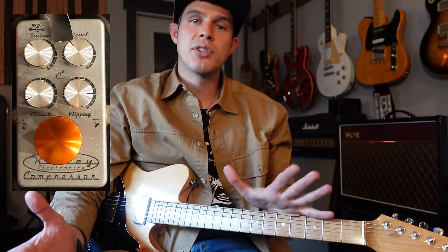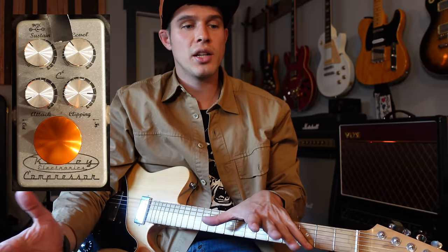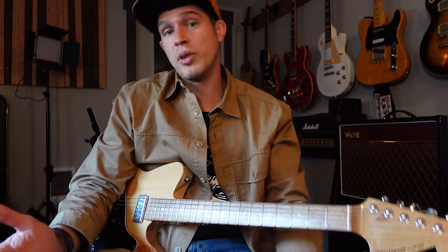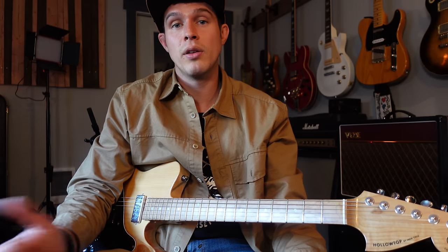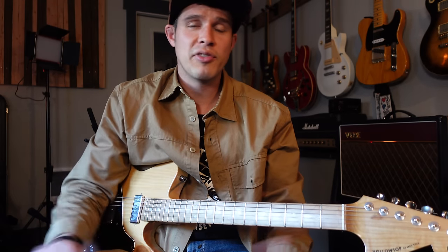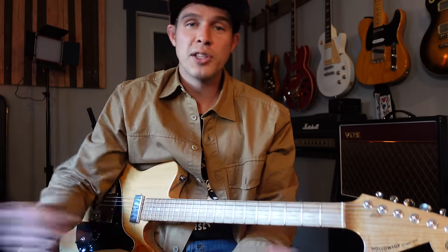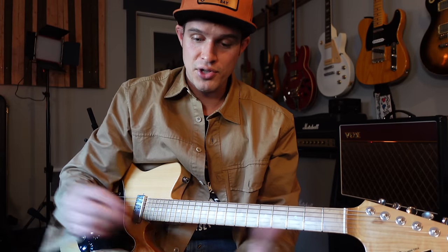I have the compressor turned on. If you're not used to working with compression or compressors, they can be kind of a subtle effect at first. When I first bought this compressor pedal, it was just because I was told, 'hey, you're playing country guitar, you better have a compressor pedal.' I'd turn it on and off and to me it didn't sound any different - I didn't know how to dial it in or how the different controls worked. Hopefully this will help alleviate some of that for you guys.